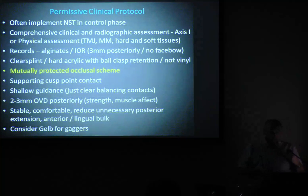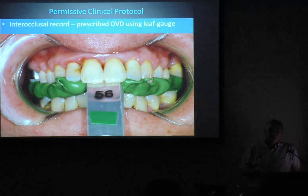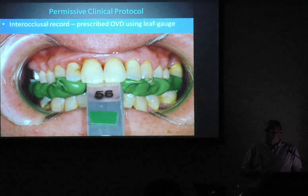You don't need a face bow. I often use a clear splint — it's easy, a bit cheaper, and I can soften it in hot water if they get out of the habit of wearing it. But again: mutually protected occlusal scheme, it's flat, no dimples — it's like an ice skating rink. Because we want directional freedom — we want the muscles to be able to move the jaw where they want to go. We do not want the muscles dictated to by divots in the splint. Sufficient thickness to provide strength and relax musculature. Reduce bulk, respect the tongue. If they're really bad gaggers, I make a Gulp splint. Who here would routinely use leaf gauges for their construction bite for splints?